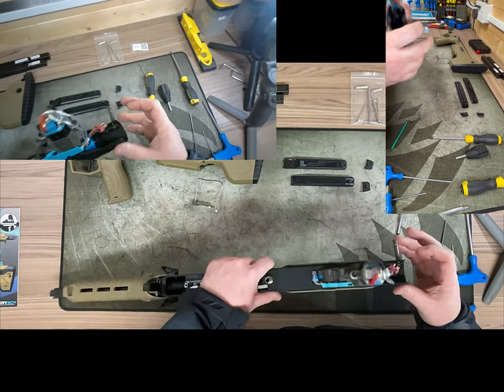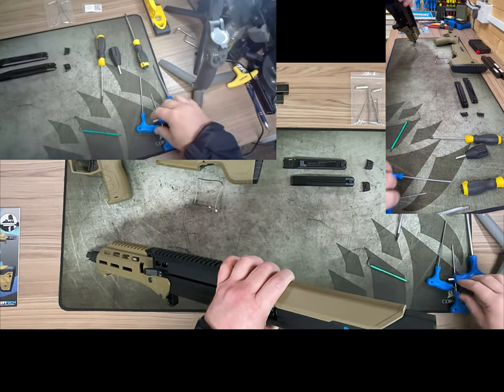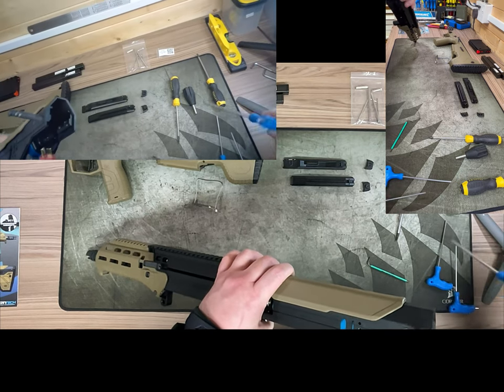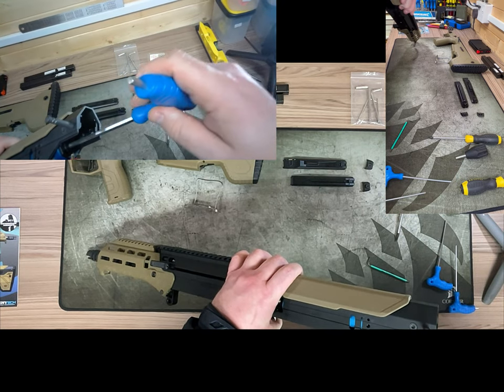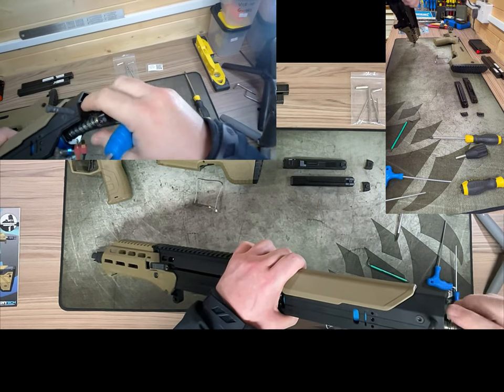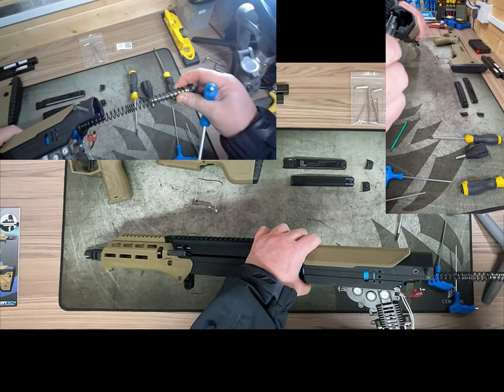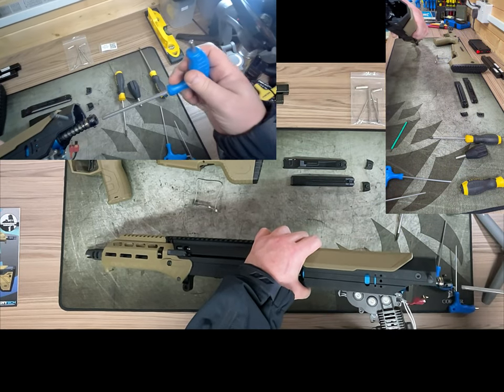The spring change itself is very quick and simple. Five-millimeter Allen key in, push down, turn, and release. It's held in with three points of contact. I'm going to keep this as an AEG setup.